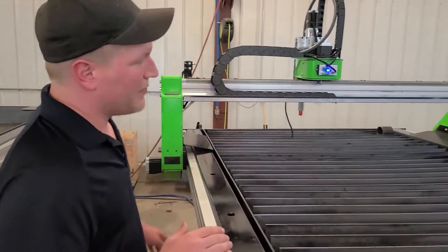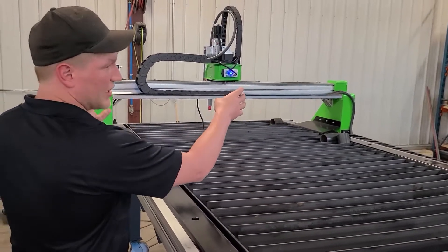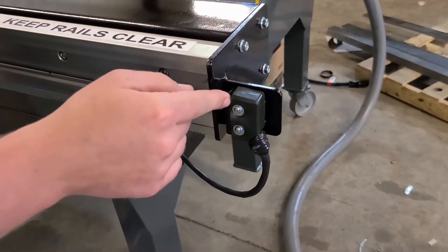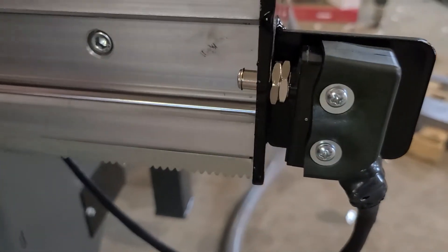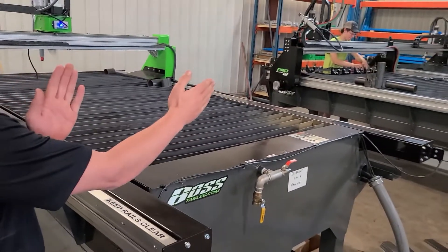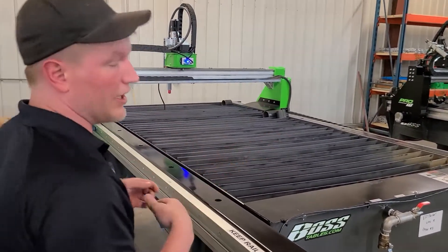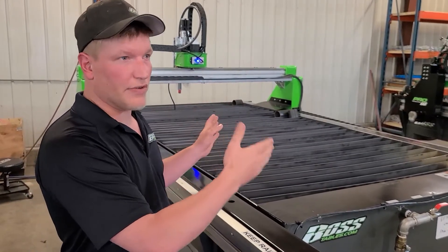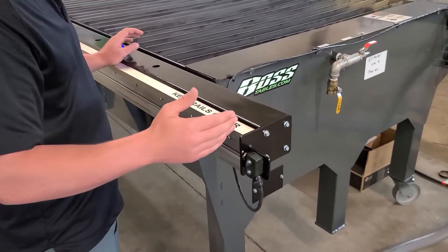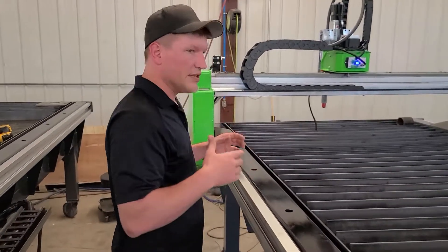What controls your machine being square is the two motors, one on each side, and the home is set off of these switches. By moving this switch back, it in turn moves the gantry. So essentially what we're going to do is shoot in an X — basically create a rectangle, measure square in that rectangle, and continue to adjust these switches until we get it within a few thousandths.